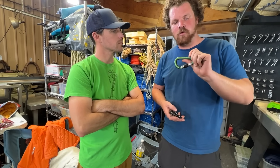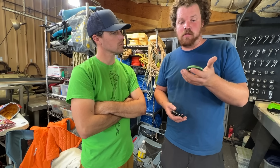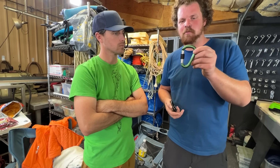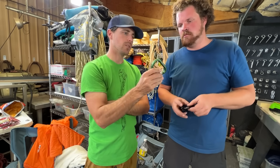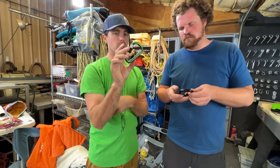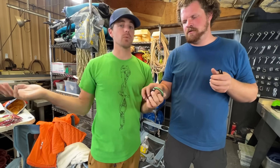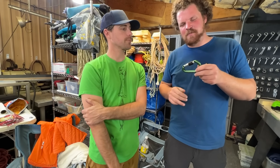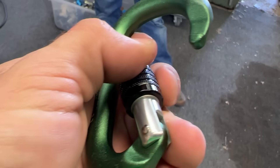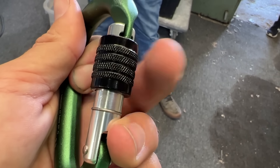This Metolius, for a long time, was the cheapest locker you could get. I've seen a lot of them out there and I think they're good quality. This is one of the smaller HMS you'll see — very simple design, but a good carabiner. It is still rated for 24 kilonewtons and it's going to just be a lighter locking carabiner. But this has a screw gate instead of an auto-locking gate, and it also has the most screwing required of any screw lock I've ever seen.